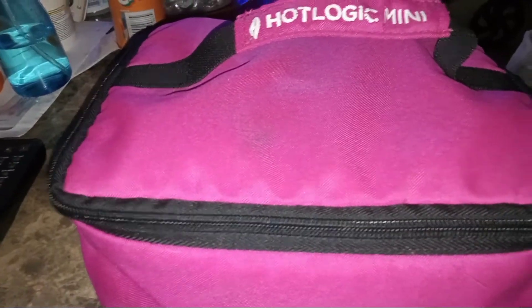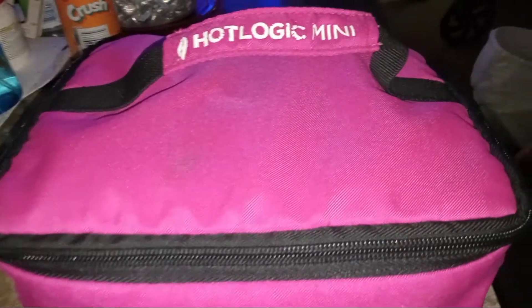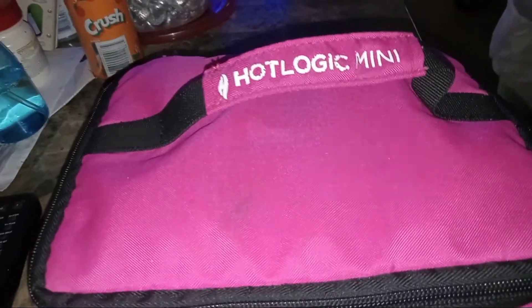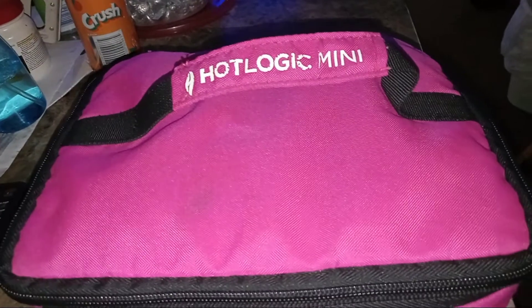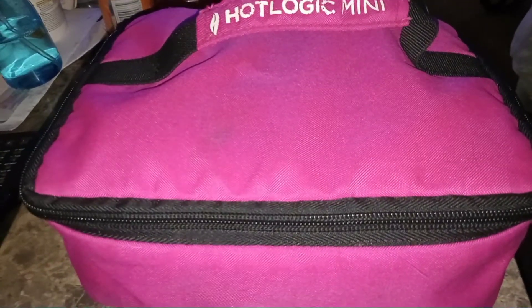We like how our food turns out, and it comes in all different colors as you can see. Also, if you have college students, they would love it. They could cook their foods in their dorm.